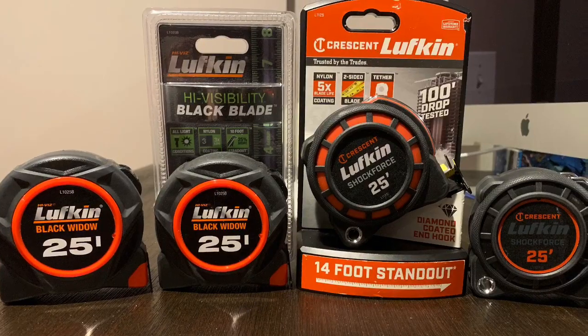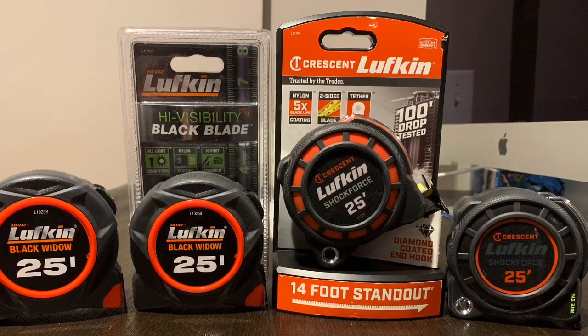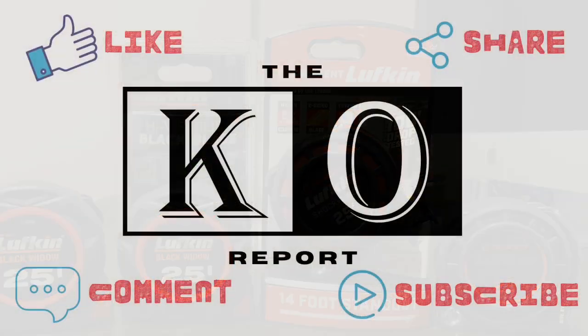Get your Lufkin Black Widow or Shock Force at your local NAPA. We're NAPA Know How.